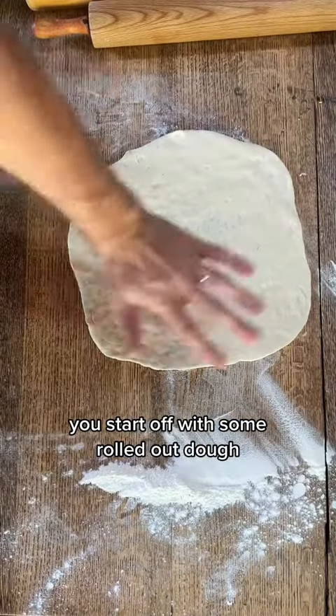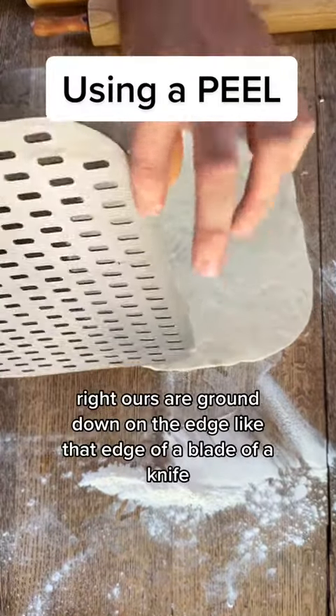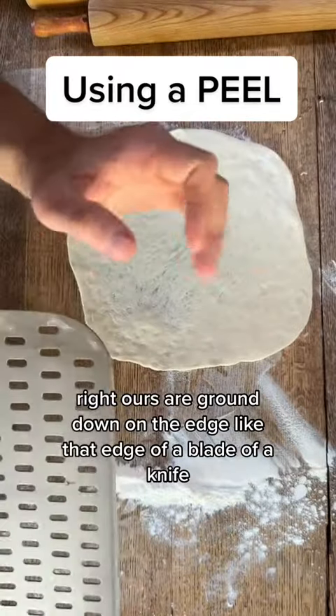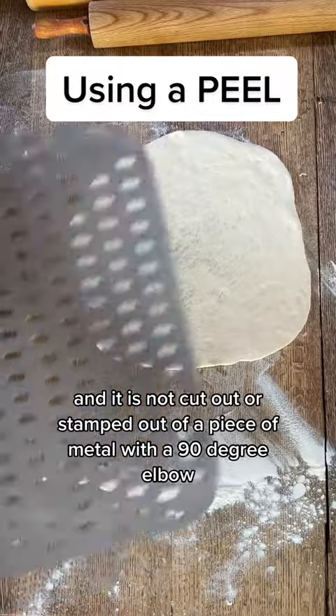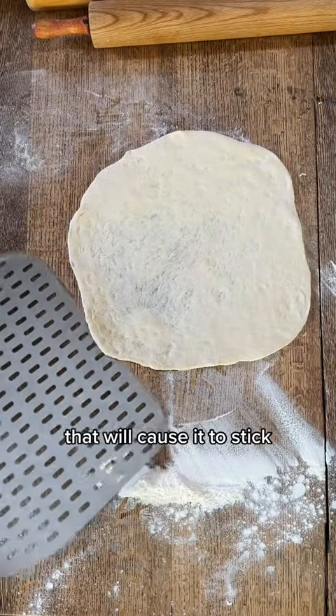You start off with some rolled out dough, lightly dust underneath, and then you use your peel. Ours are ground down on the edge like the edge of a blade of a knife. It's perforated to allow the flour to fall through, and it is not cut out or stamped out of a piece of metal with a 90-degree elbow that will cause it to stick.